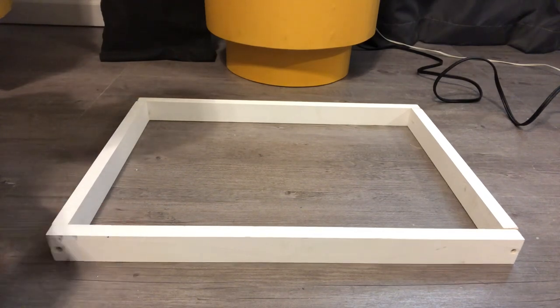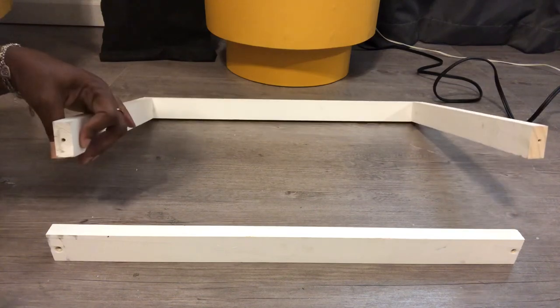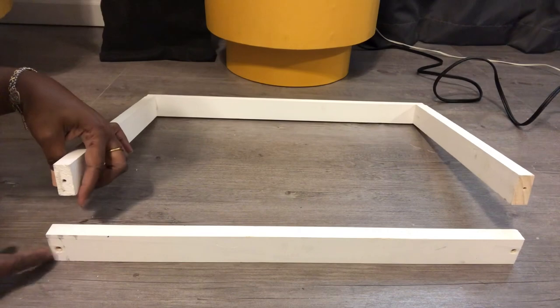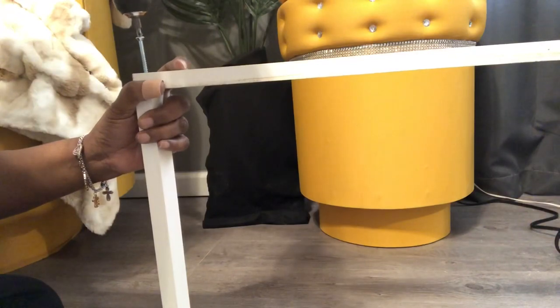I have gone ahead and attached this portion right here. And what I went ahead and did was added pilot holes into my board already, as you all can see. And now I'm getting ready to just place the screw in here.